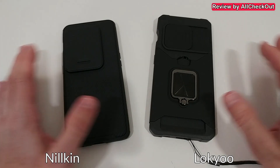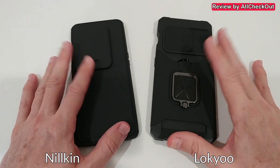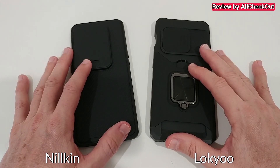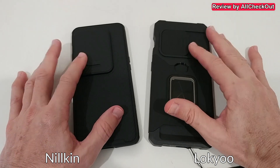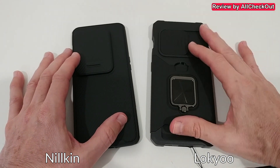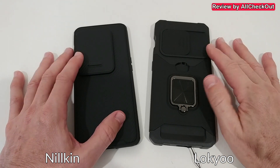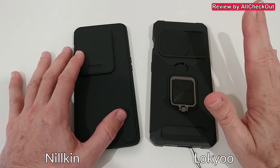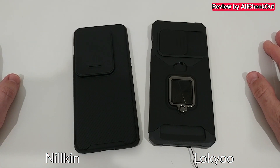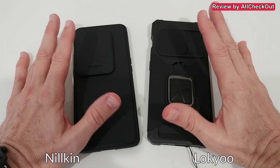Welcome to this short video comparing two cases for the OnePlus 10 Pro — but it's actually more about the camera slider protectors. These are the two main brands: on the left we have the Nillkin, and on the right one which is sold under about 10 to 30 different brand names. Both are available for almost every phone — Samsung, iPhones, and so on — so it's a good comparison to make.